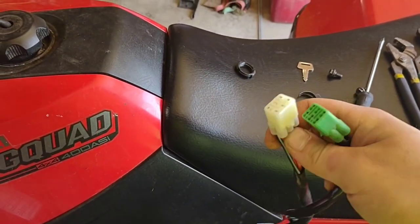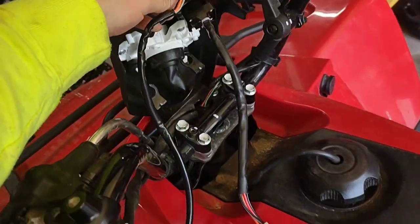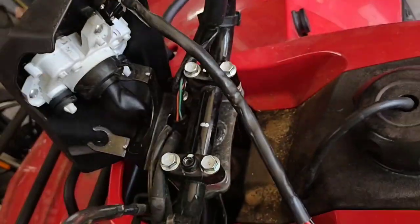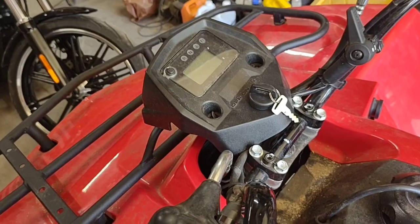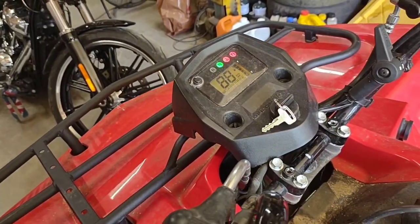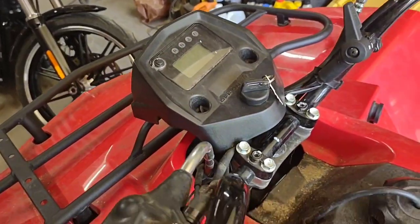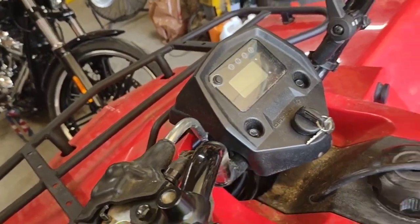Verify that your plugs are the same, which I believe they are — yep, should work. Then just reverse the steps. Also something to note: on this one I got from Amazon, it is a little bit shorter, so I'm going to have to try to reroute it, maybe underneath here to get this to fit back in place correctly. All right, I got the plug hooked up — I'm going to verify that it does work.